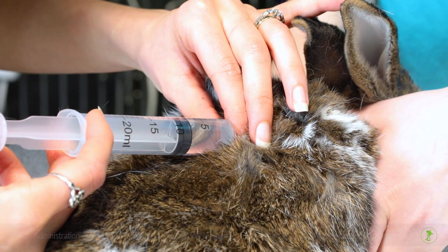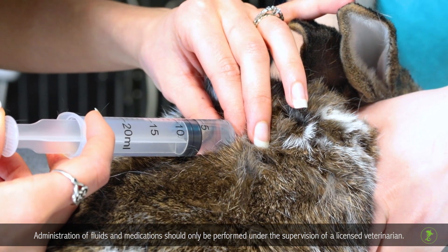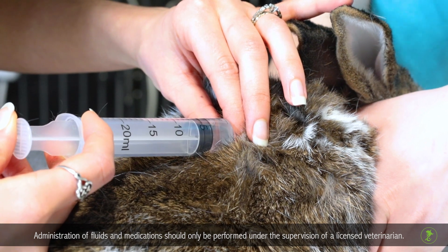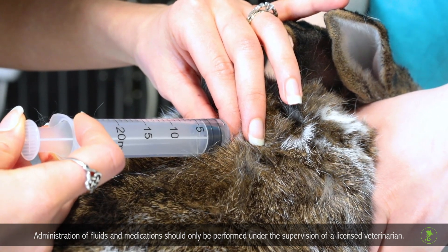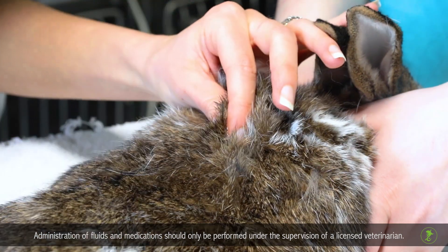Some chronic or serious conditions may require exotic pets to receive fluids for hydration by injection. This is usually done in the veterinary clinic or hospital. However, in some cases your veterinarian may direct you to give fluid therapy at home.